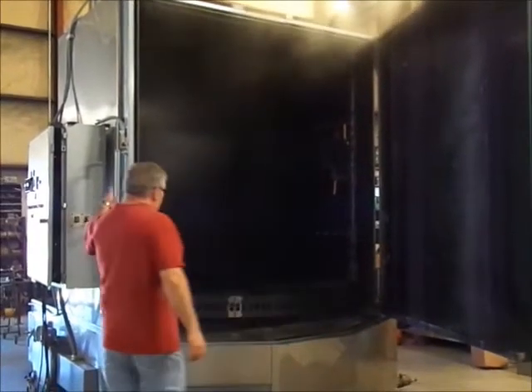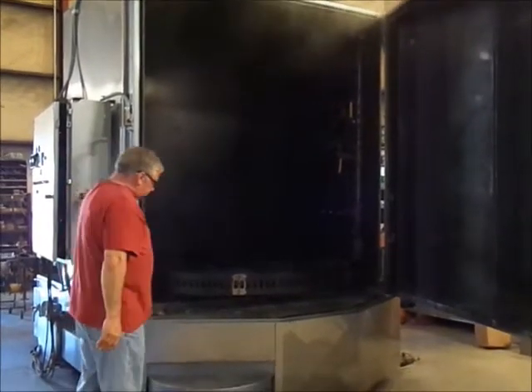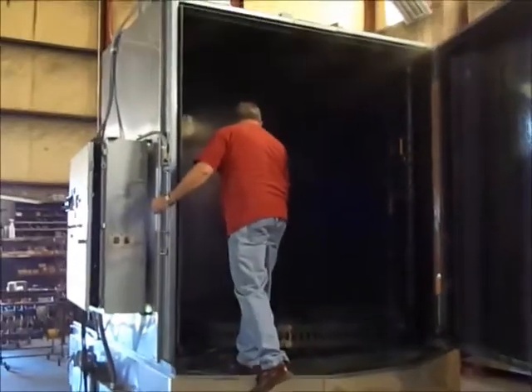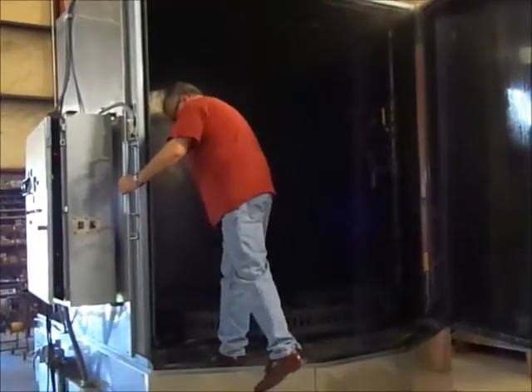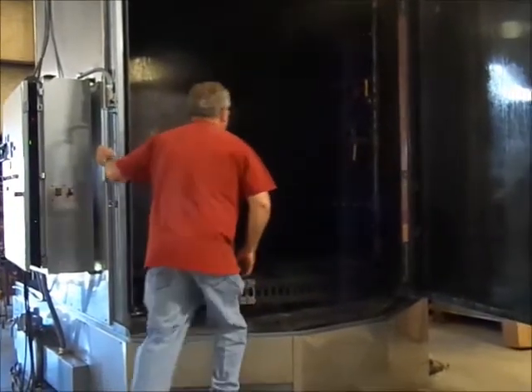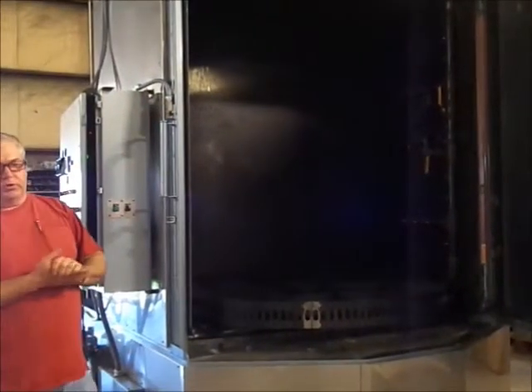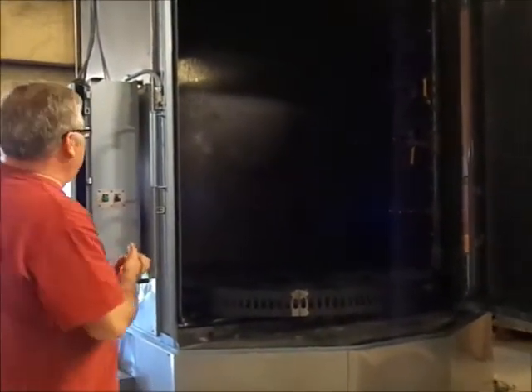Inside here, we also have another handle, and if one needs to stand up and inspect something, we have a step and access panel. Inside, we have two swing-out intermediate spray bars as standard equipment, and a door switch to kill any pumps should the door be opened during operation by mistake.